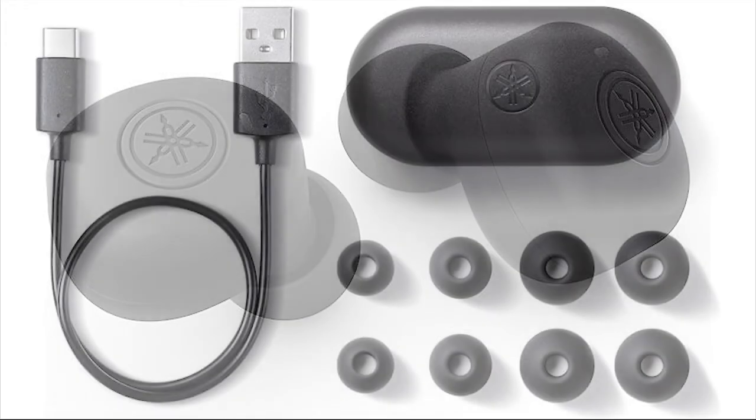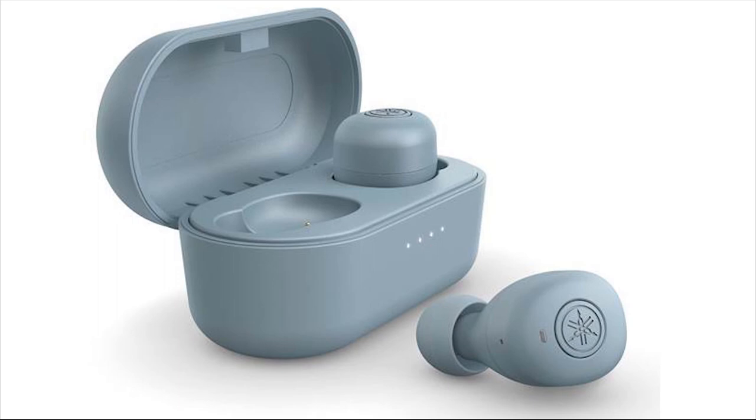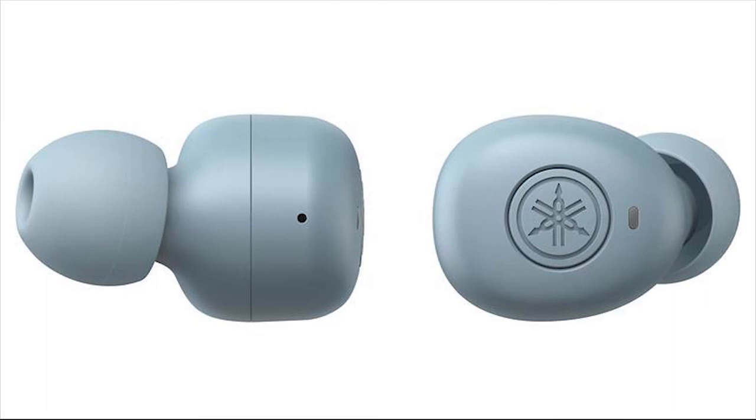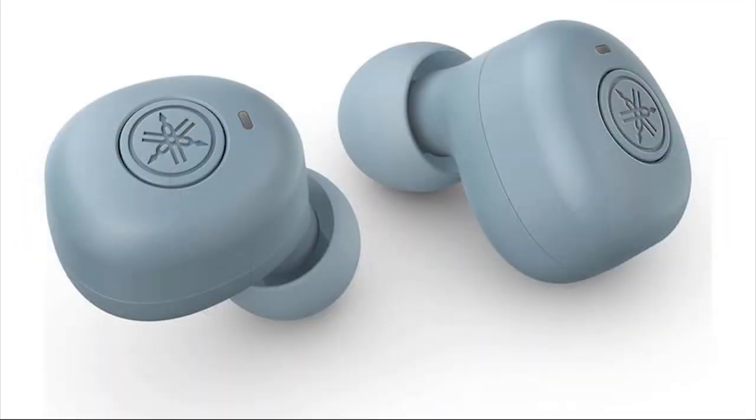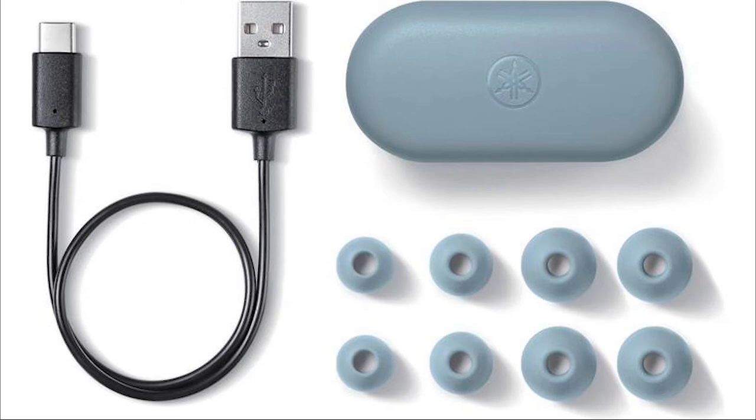Although the TWE3B earphones offer little to get excited about from a design standpoint, their sound quality will appeal to certain listeners, as the drivers accurately recreate audio. Bass comes across with rich clarity but isn't exaggerated. The concept of accurate, flat-response-style in-ears has all but disappeared in recent years, but Yamaha does its best to stay neutral. Because the earphones also support the aptX Bluetooth codec, they could be a good option for musicians and engineers who need to check their mixes. On tracks with intense sub-bass content like The Knife's Silent Shout, the bass depth is less pronounced than on most pairs we test.